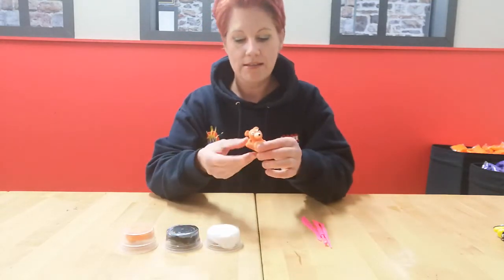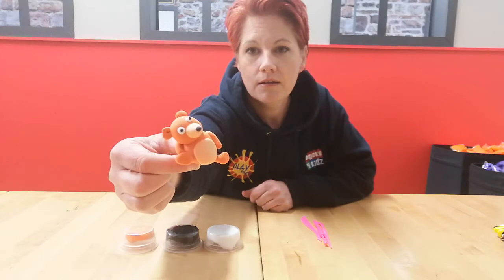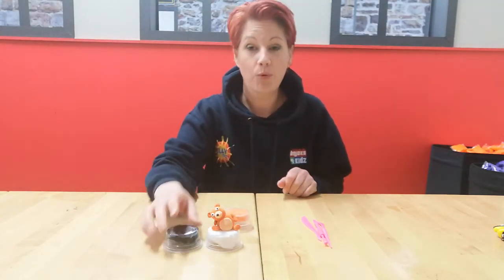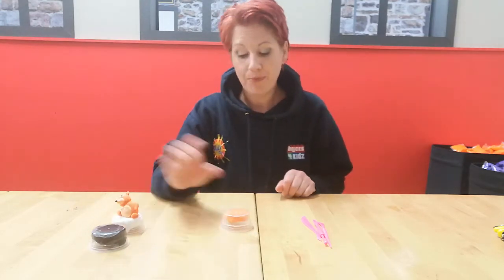Hi guys! We are going to make a bear today - a little bear from the story Goldilocks and the Three Bears, which is available online as a little storybook kit. You'll get the actual storybook and enough clay to make a little bear. Of course, if you don't have that kit you can still make this little bear. I'm going to use just one sachet of orange so you can see the size he turns out to be.